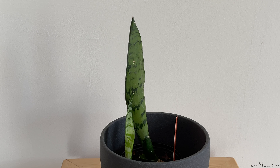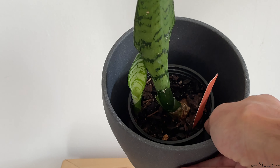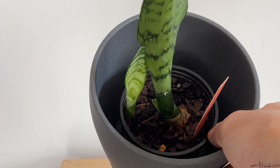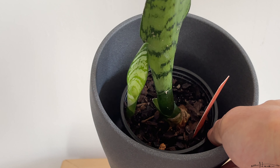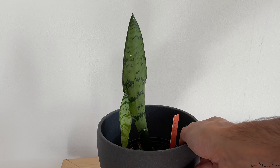You can propagate these via new shoots emerging from the soil, or you can take leaf cuttings and root them in water. Some people will also take the root ball and break off pieces of the rhizome to propagate. As you can see in my example, I have yet to pot this — I'm thinking this might be a good pot for it. There's a new shoot coming up, so I can always break that apart and get a second plant.